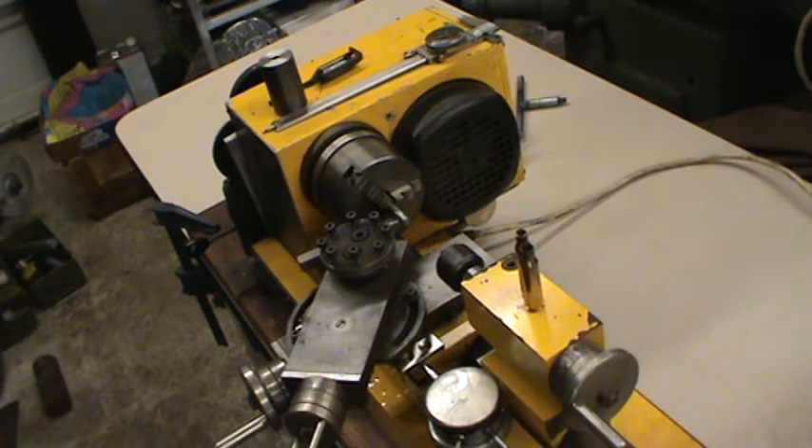I took an OAL gauge to check my bullet jump. With a 140 grain SMK bullet, the bullet was coming almost all the way out of the case before touching the rifling — which is totally unacceptable, you can't shoot it like that. I looked through my reamer drawer and found a Swedish Mauser reamer set up for modern spitzer bullets, meaning it has a shorter throat.